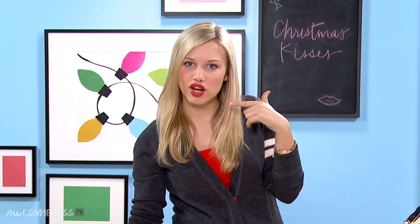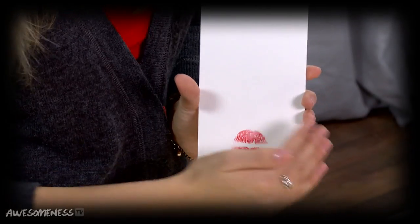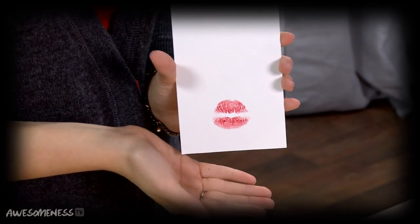Now that we have our bright red lips on, we are going to gently kiss this paper — not too much so it gets all over, but gently kiss so it makes a kiss mark. It's a little kiss in the center of the paper.